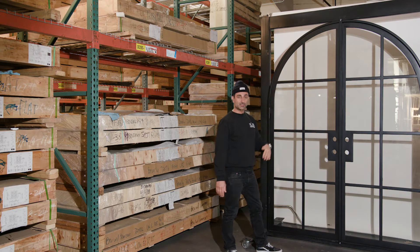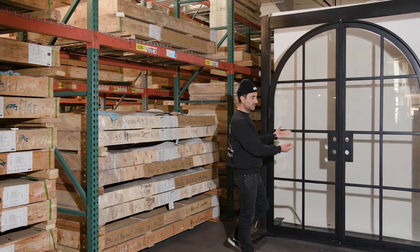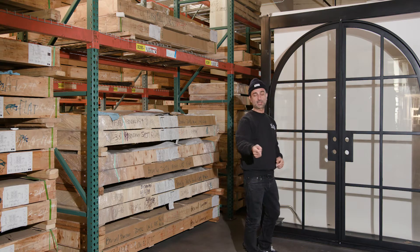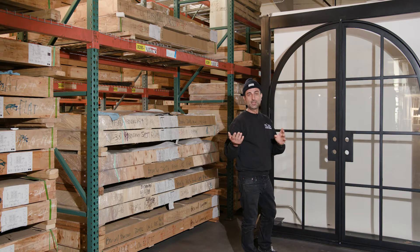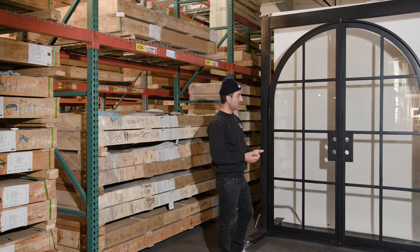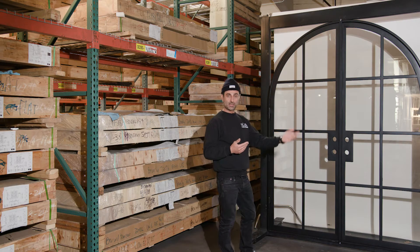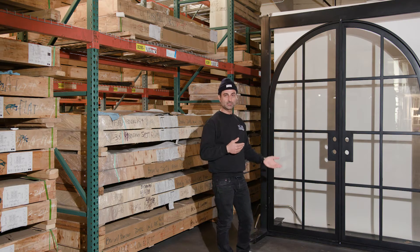This is also an outswing — see how the hinges are towards you. It opens outside the house like a patio door or a back door. It opens out. We also have inswings; we stock inswings as well.